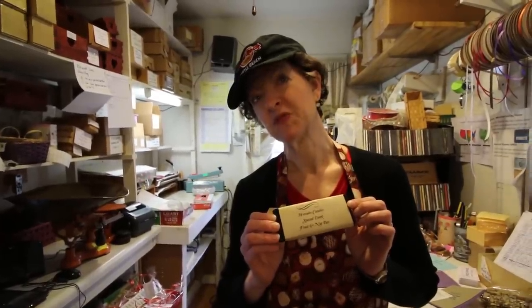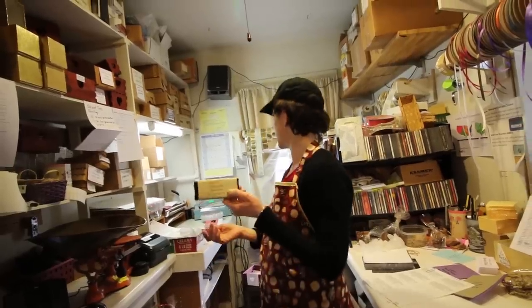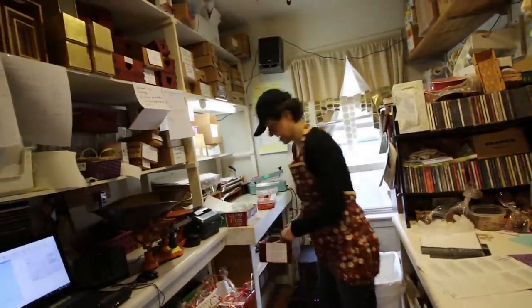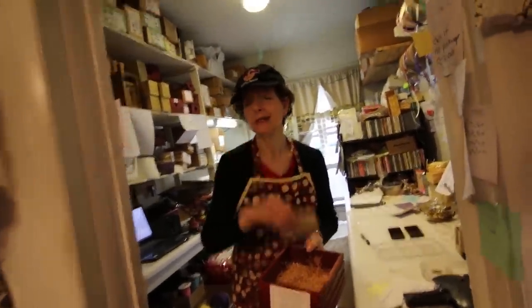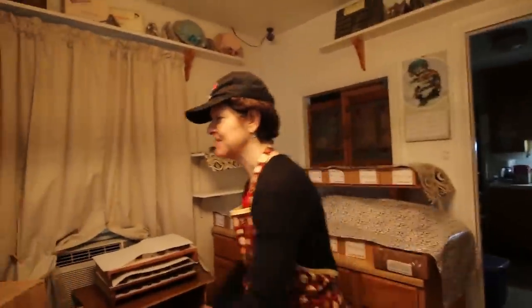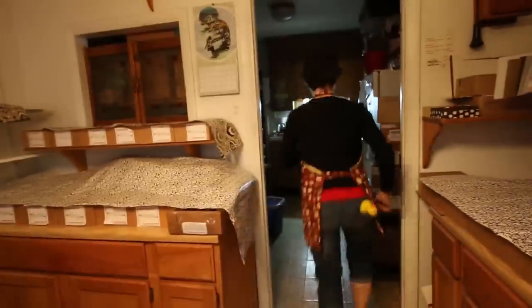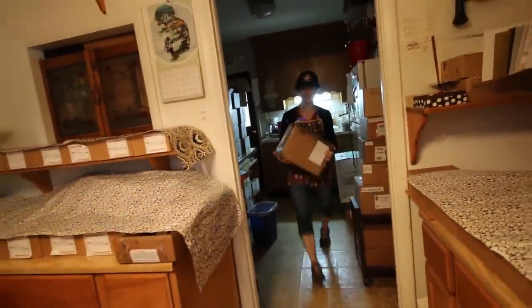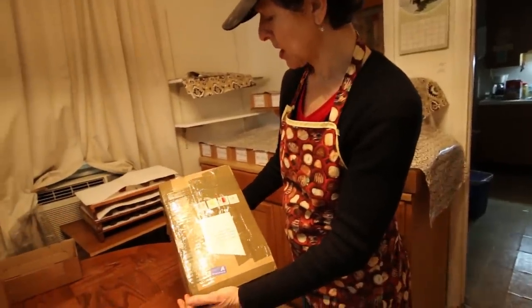We have an unboxing video! Okay, that's the thing it goes in — you're probably gonna do more than one per container. Craig just wanted to see it again. I promised you — that's not the box, this box has baskets in it. Well, don't knock it over. It's from Denmark — check it out, it's from Denmark!